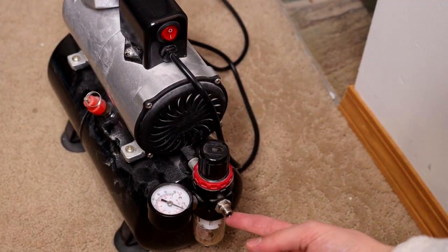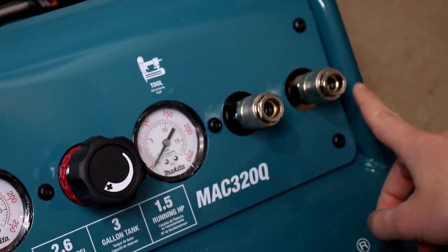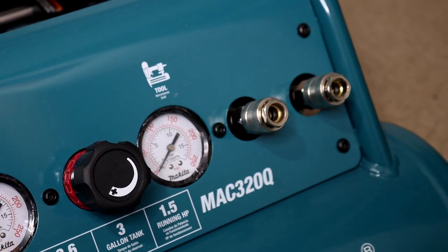I purchased the Makita Quiet Series three-gallon shop compressor. It was an upgrade from the hobbyist one, and I would highly recommend it. A lot of these smaller hobbyist airbrush compressors you can purchase off Amazon are different from shop compressors like my Makita. The adapter ports on that machine are larger and universal for power tools, so there's no reason you can't use a shop compressor to run your airbrush — you just need different parts and a bit more setup.